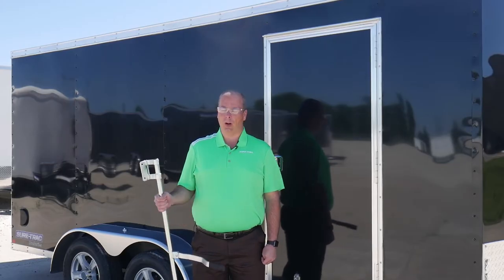Hi, I'm Joe with SureTrac. Today we're going to show you how to install a bar lock on a side door. Pretty straightforward installation, so let's get started.